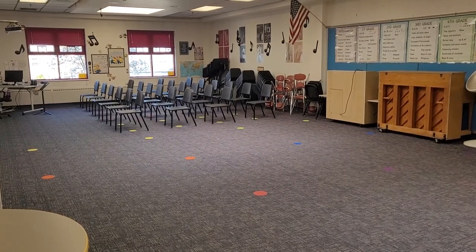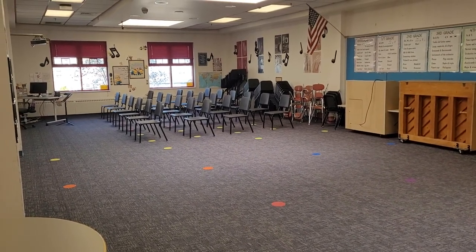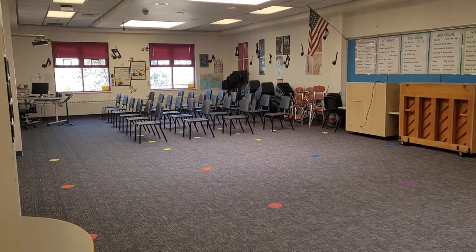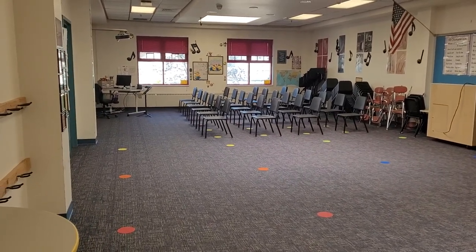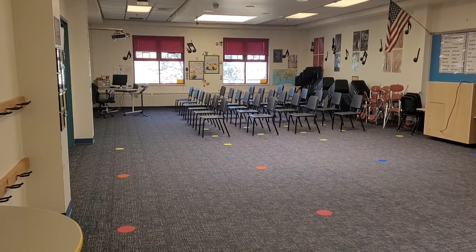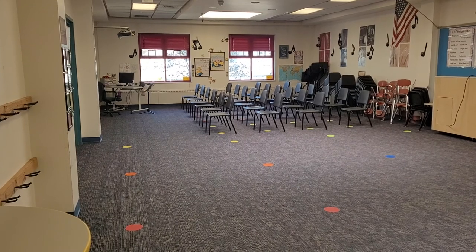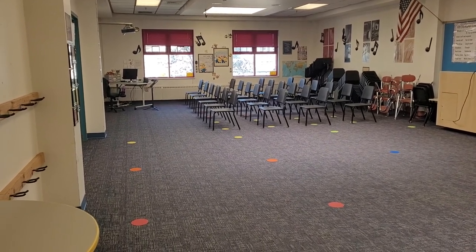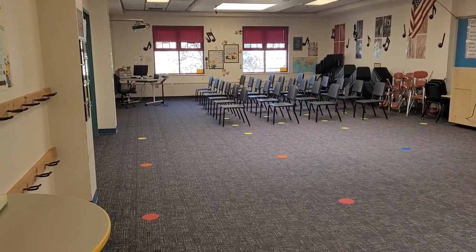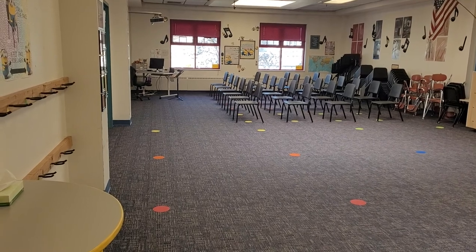Hi everyone, this is Elizabeth from Organized Chaos and today I am taking you on a tour around my music classroom. It is April and we're doing a classroom setup post. For those of you who don't know, I have been teaching on a cart in a hybrid model since the beginning of this 2020-21 school year, and after spring break we switched to three feet distance between students instead of six feet, so we were able to combine all of our cohorts and now I have my music room back.